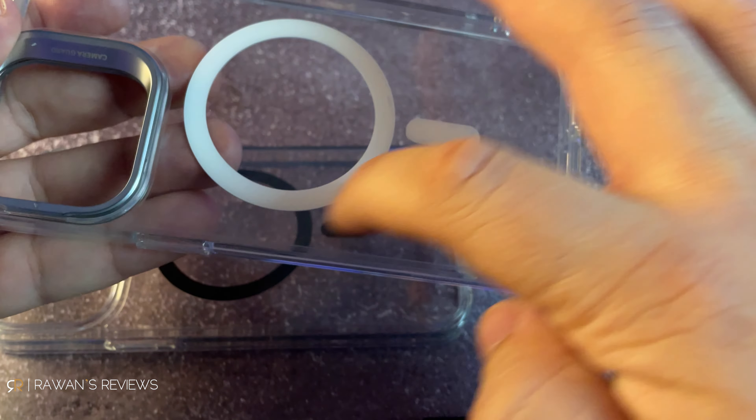Some people don't like this white ring — the MagSafe ring on these cases. Personally, I don't like it either. However, I really like MagSafe and that's a price I'm going to have to pay.